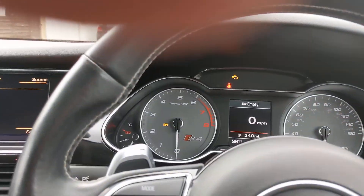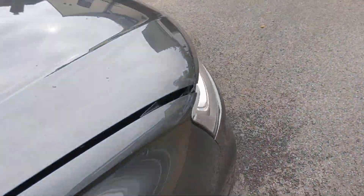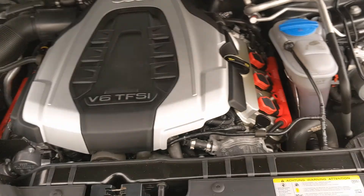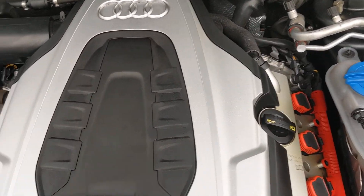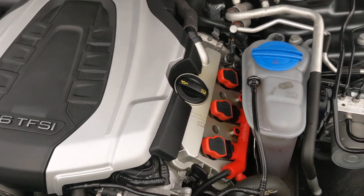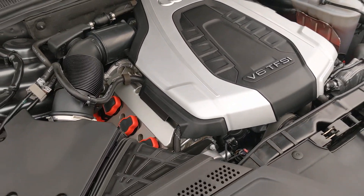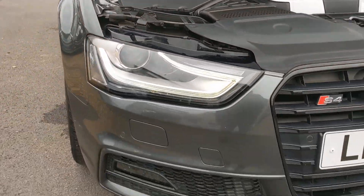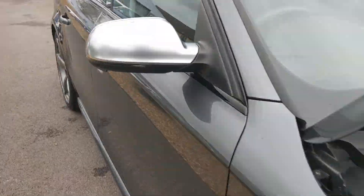Just have a listen to the engine — it does sound sweet. Nice and packed. The supercharger sits in the centre area at the top, just tucked in by the back there. Just a nice neat little layout. Daylight running lights there as well. Pretty car, nicely maintained — just what I'm looking for, and hope you are too.